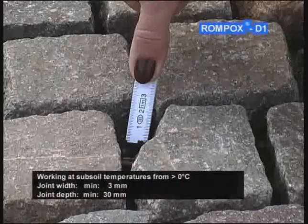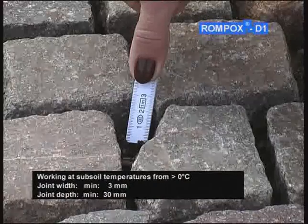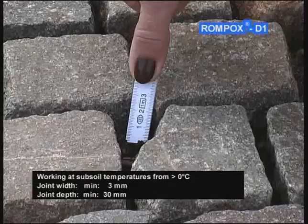Working at subsoil temperatures from 0°C. Joint width minimum 3 mm, joint depth minimum 30 mm.